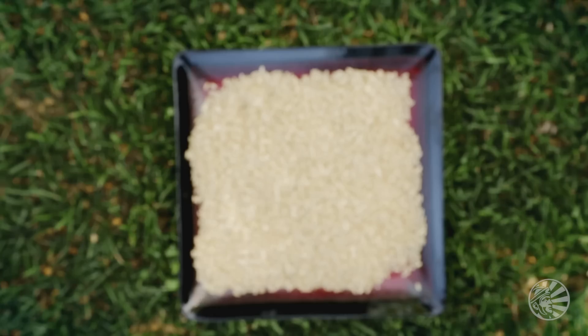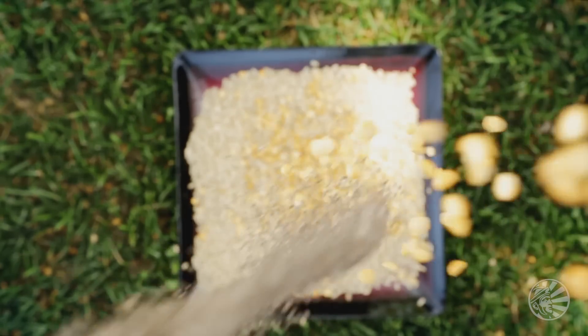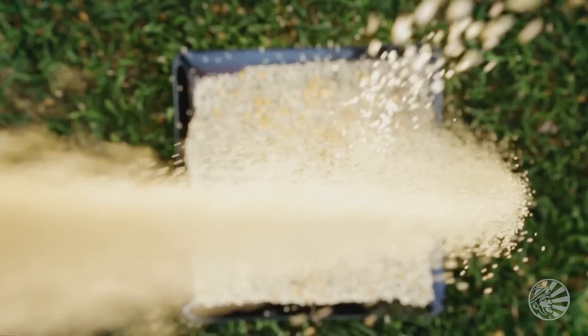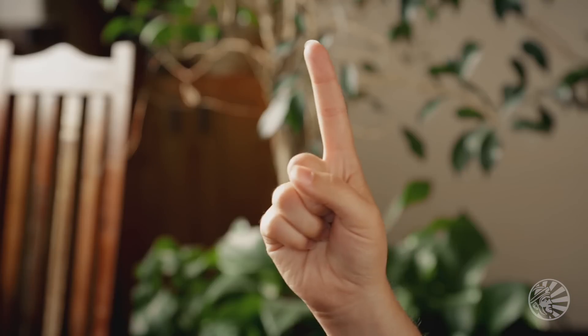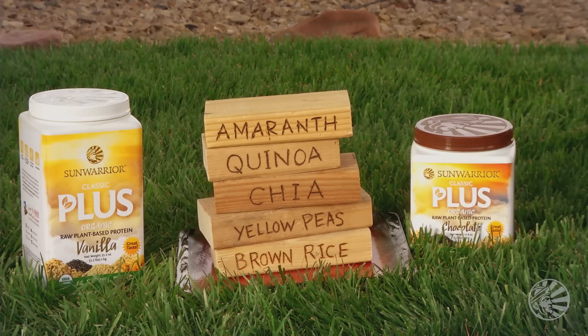Plus builds on Sunwarrior's original rice protein, adding to it the amino acid balancing effects of yellow peas, chia seeds, quinoa, and amaranth. So that's brown rice plus yellow peas plus chia plus quinoa plus amaranth.